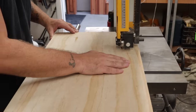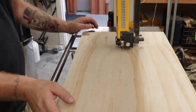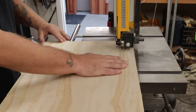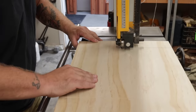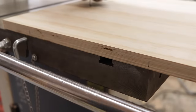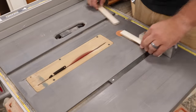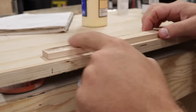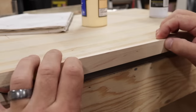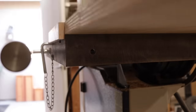Once I got that locked down, I made my first cut — but I got distracted and accidentally cut it on the wrong side. No big deal; I flipped it over and cut it on the correct side, just until the back edge was flush with the back of the table. Then I marked where I would put a stop and glued a stop on the back using scrap maple, so the jig now has a positive stop and won't go any farther into the blade.